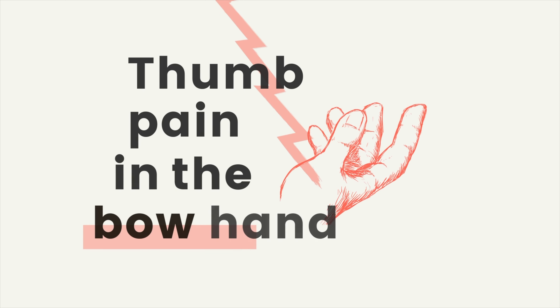Hi guys, this is Billy from adultjello.com and today's video is going to address arguably the most common form of discomfort for adult learners on the cello: thumb pain in the bow hand.